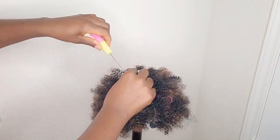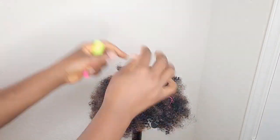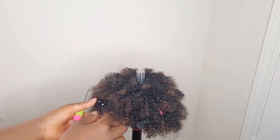Remember guys to crochet the hair close to each other to make it full, and also for your bun to be invisible.